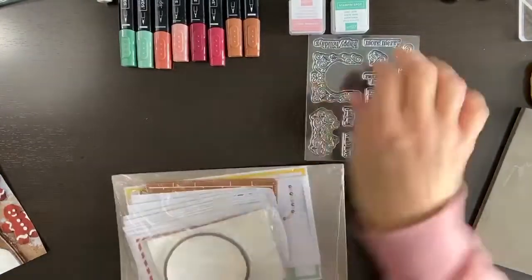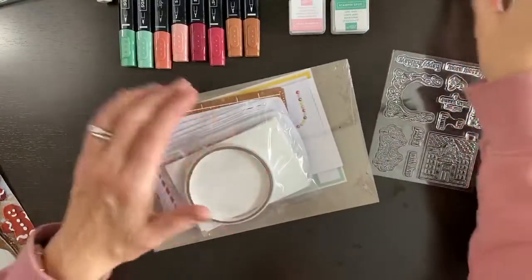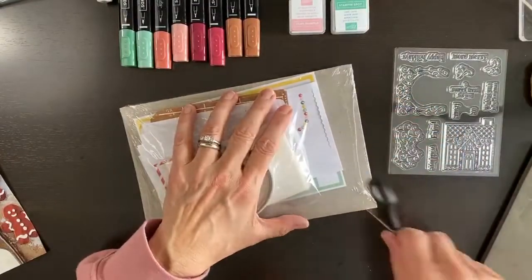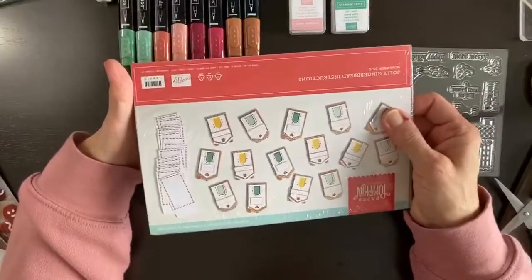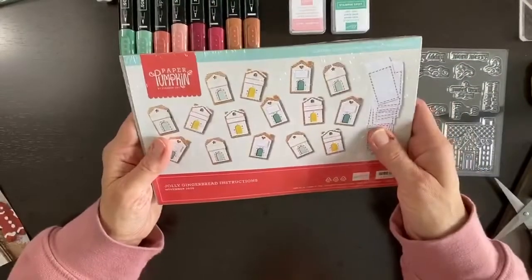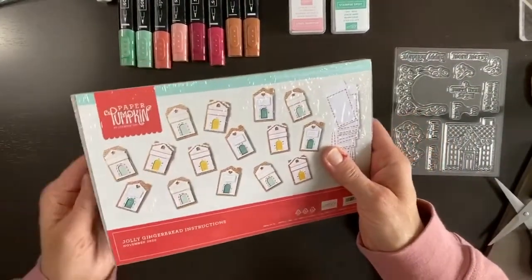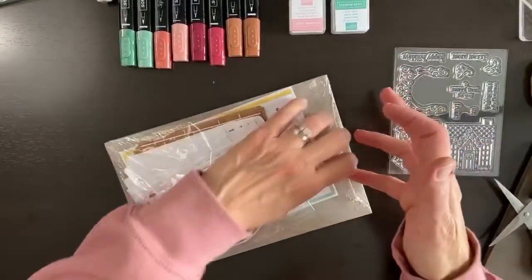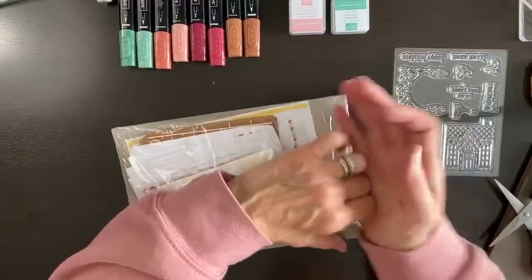I have scissors — I gotta get used to where the spacing is on this table. This kit is made to make little gift card holders, which are super cute. You could make them as-is, which we're going to do first to see how it goes.